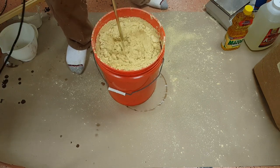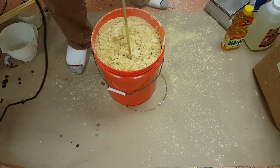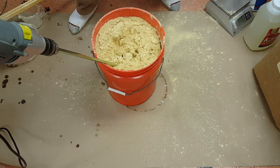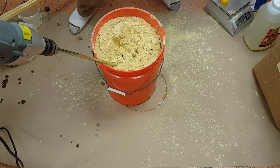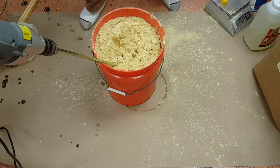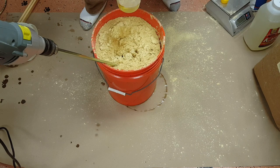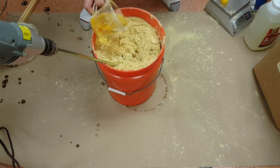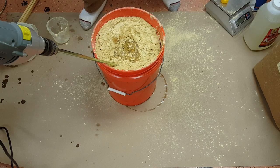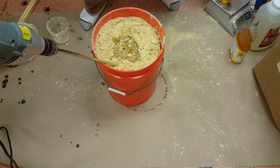It's really thick now, so it's about time to add the oil and the corn syrup. That'll give us a little more lubricity and it should start to flow a little better so we can see where we're at. To a five-gallon pail I add two cups of corn oil and two cups of the HFCS — high-fructose corn syrup.